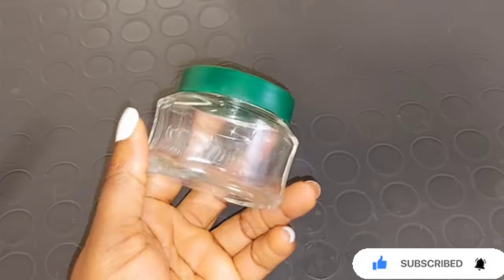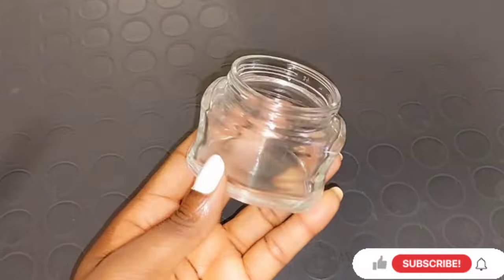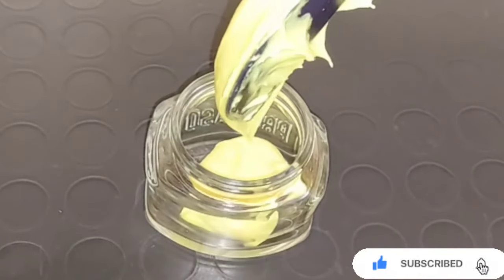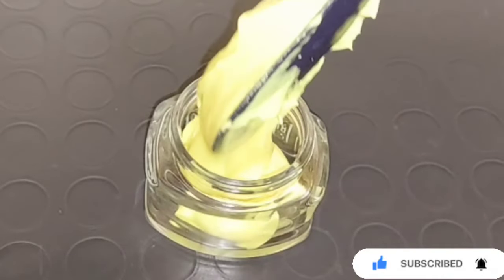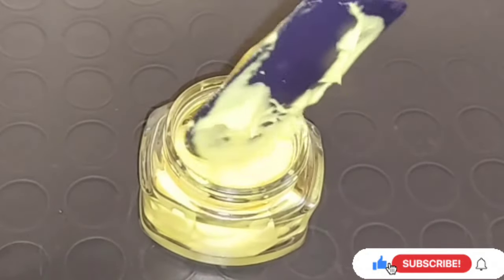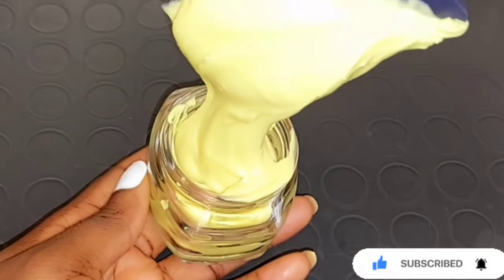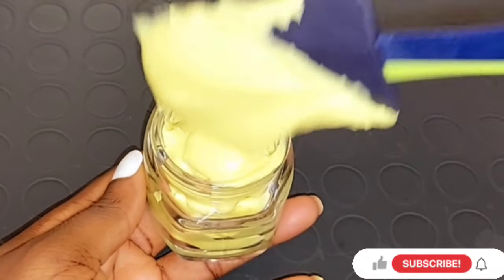After mixing, get a clean jar — a jar with a cover that makes it easy to store your mixture. Go ahead and transfer all the shea butter cream mixture inside the jar. All the ingredients will be in the description box below, and the turmeric oil video will also be linked there so you can learn how to make your own turmeric oil at home to help lighten, brighten the skin, and get rid of hyperpigmentation.